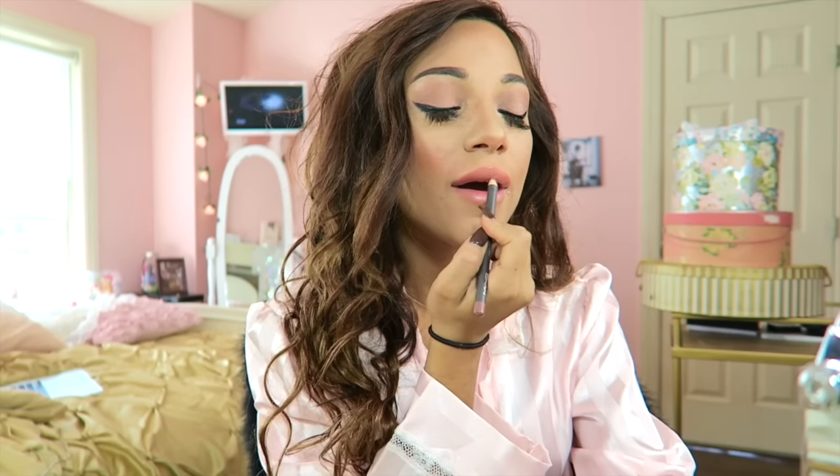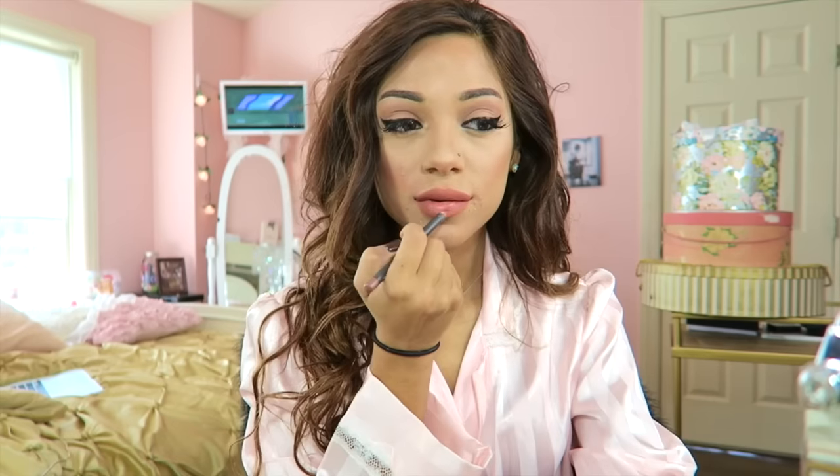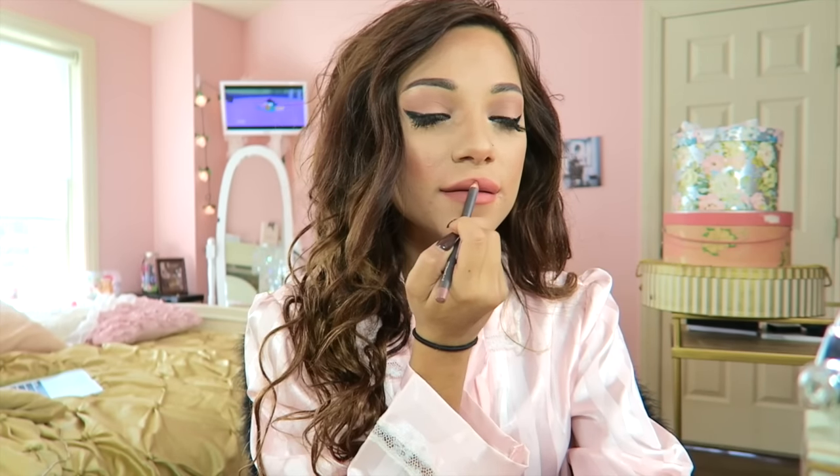I'm setting my makeup with my Urban Decay Makeup Setting Spray, and then I'm filling in my lips with Spice by MAC. Next I'm using my Kylie Jenner Lip Kit in the color Dulce K — just the liquid lipstick part, not the lip liner — placing that on top of what I already have and letting it dry. And I'm setting my makeup once more with my Urban Decay Setting Spray.